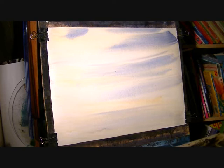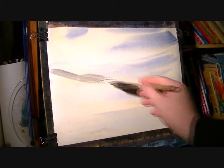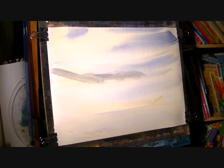Now for some distant hills, same two colours again mixed together, leaning towards blue. Put in while the paper is still wet to create that misty look.